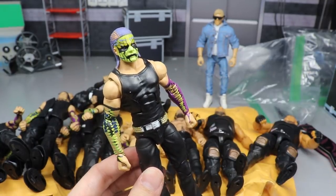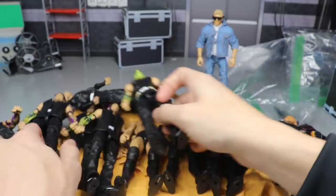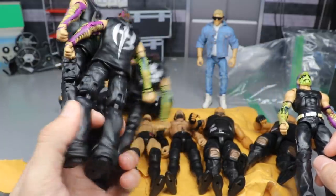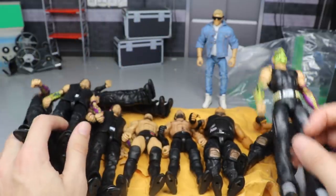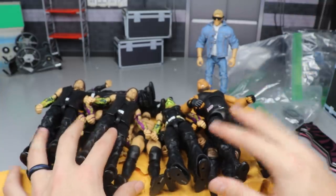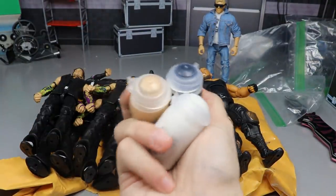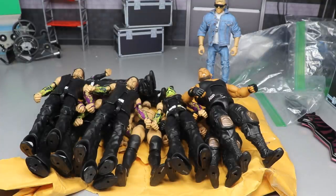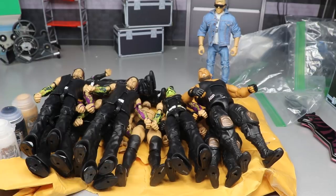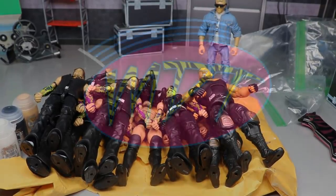That's going to do it for today's episode of My Damn Hauls, guys. We have all these Survivor Series Jeff Hardy figures — absolutely ridiculous — and these fix-ups we showcased today. Don't forget about the Citadel Air paint. Thank you guys for watching, subscribe to the channel for more epic WWE action figure videos, follow me on Instagram and Twitter at MyDamnToys, and I'll see you in the next video.